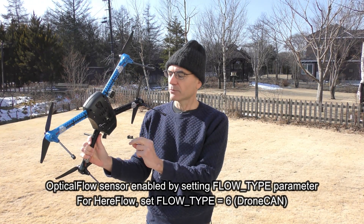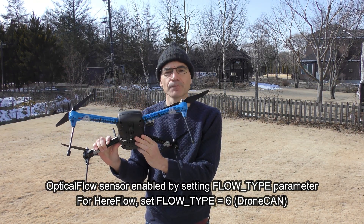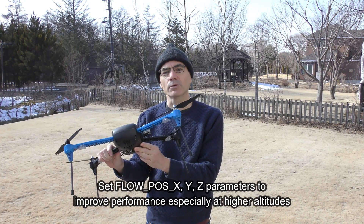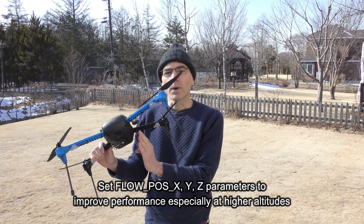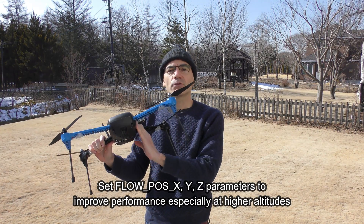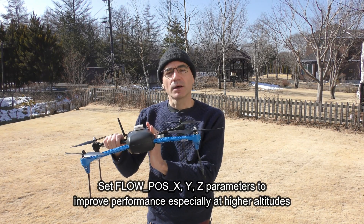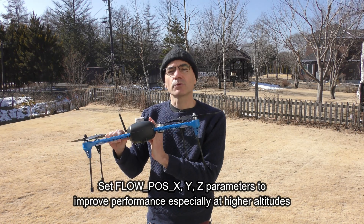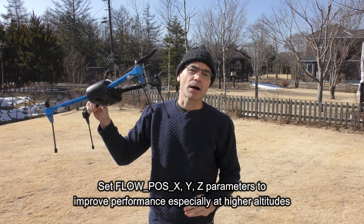I followed the wiki instructions and enabled the flow sensor by setting the flow type parameter. I've also set the flow pause XYZ parameters which tell ArduPilot where the flow sensor is in relation to the center of rotation of the drone. Those parameters are quite important for getting good optical flow based position control working, especially at higher altitudes.